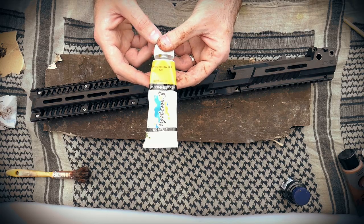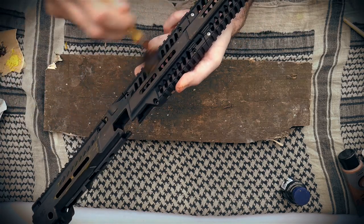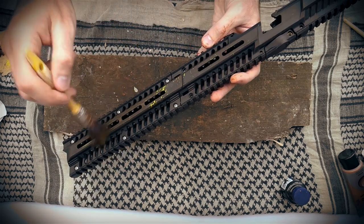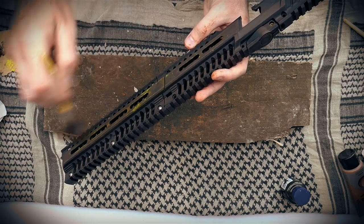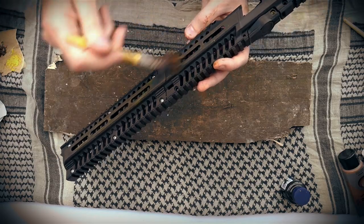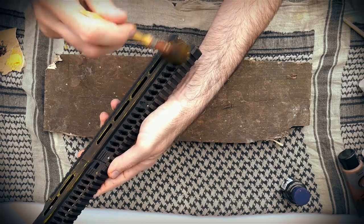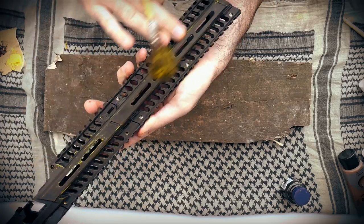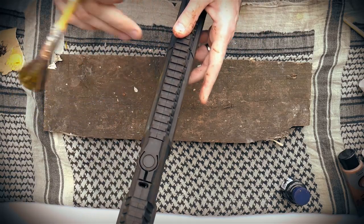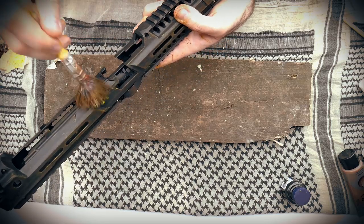Next, we have some cadmium yellow. This is just to simply raise some highlights using the same dry brushing technique we've been using all the way through. Don't apply too much — be patient and build your layers. It's all about layering each colour on top of each other, creating the effect we are going for. I find using your finger to blend colours together works really, really well.